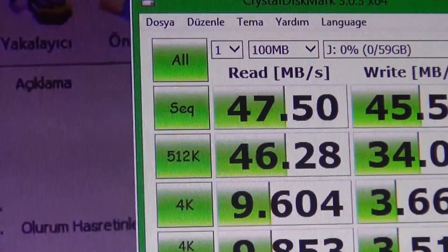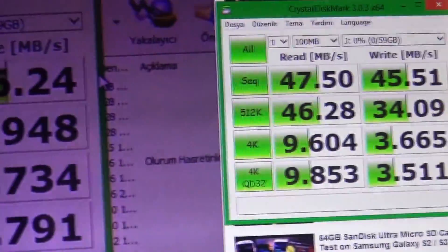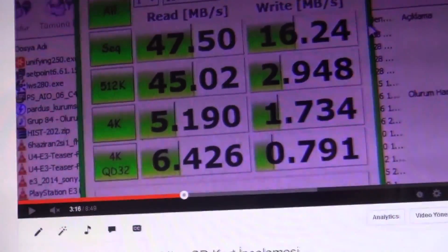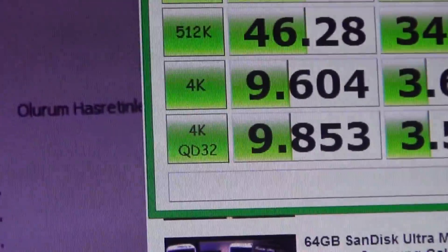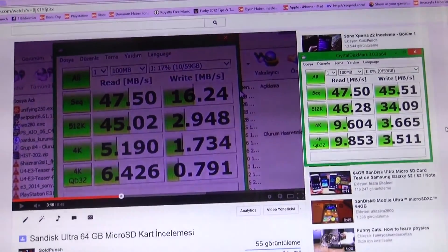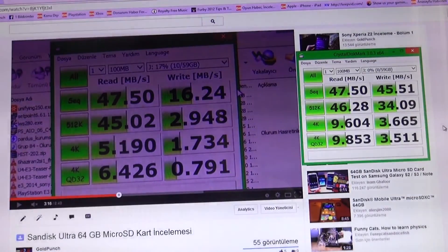For 512K and large 100 MB file reads, the two cards are about the same. However, as files get smaller, the SanDisk Extreme pulls ahead in read speed compared to the Ultra — going from around 5-6 on the Ultra to 9.9 on the Extreme. In short, this card's write speed is much better, though the read speed advantage is not as dramatic compared to the Ultra.